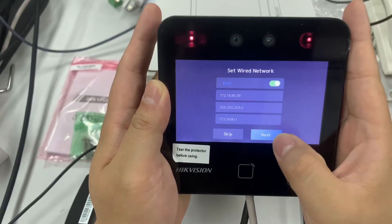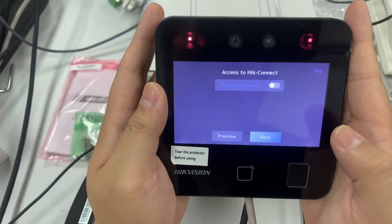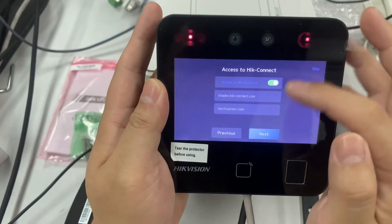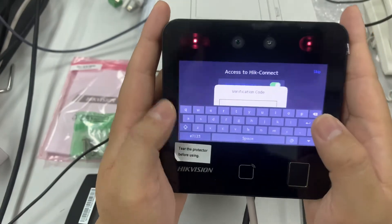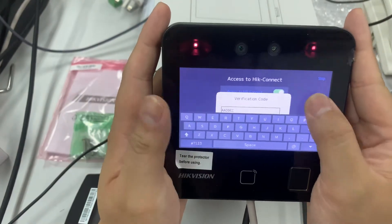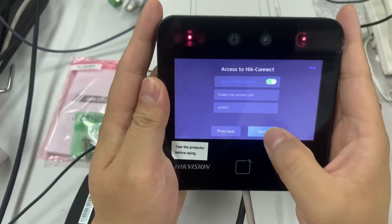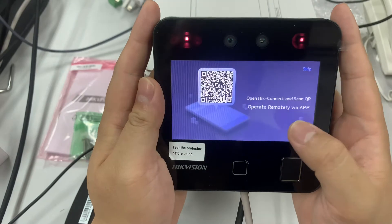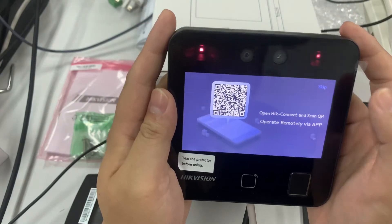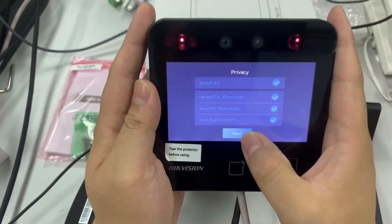This IP address is able to access the network. Click next. Then just put your desired verification code — I always use 'AADCC'. Just follow the setup wizard: click next, skip where needed, and select all, then next.